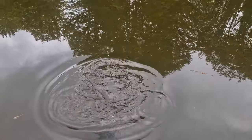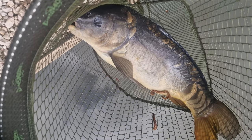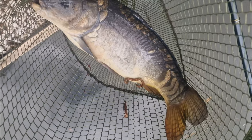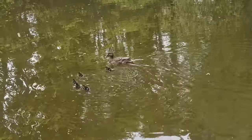There he is - Mr Carp - on the waggler, three-pound line straight through, a piece of corn. We've been feeding that line quite a bit so it's no surprise that Mr Carp got on the party. Being an angler - wouldn't change it for the world.